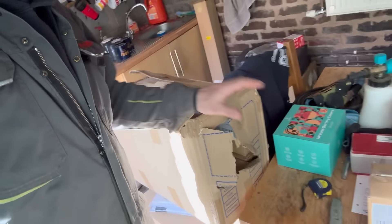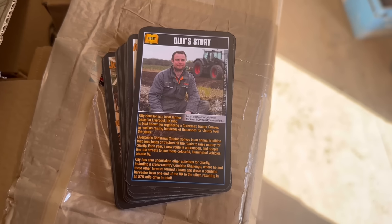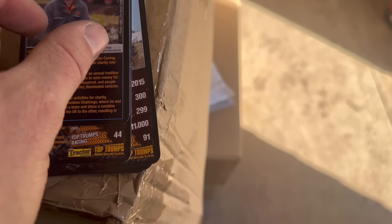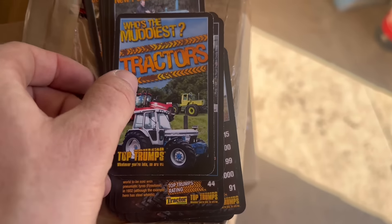The Top Trumps cards have arrived — how good is that! Some old tractors and some new tractors on there. I've officially made it in life. Ian's here tidying up some of his old warehouse stuff and we're just talking about the Top Trumps cards. Anyone who orders anything off the website — the next 50 people — we'll send you a Top Trumps card with your order.